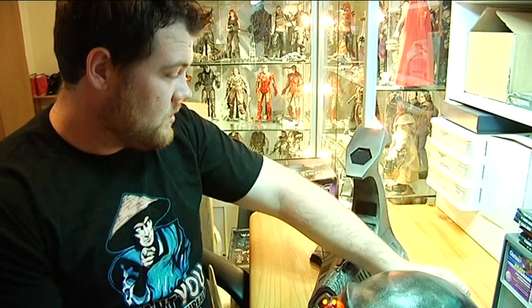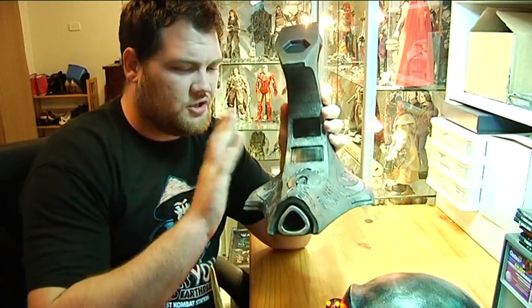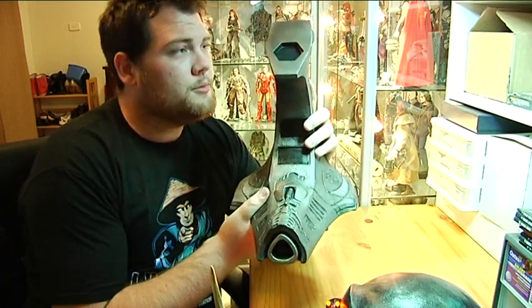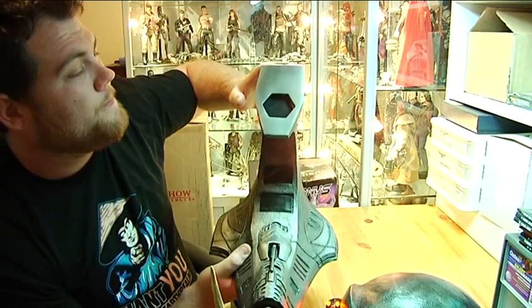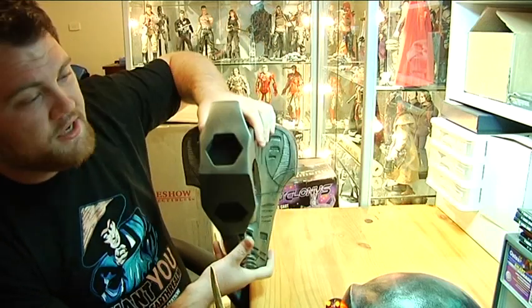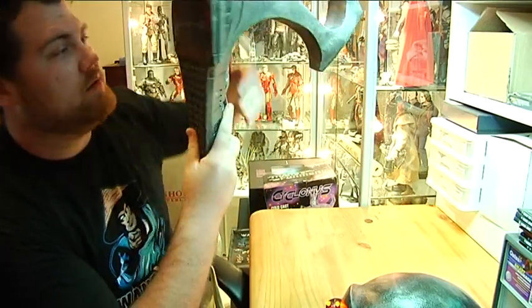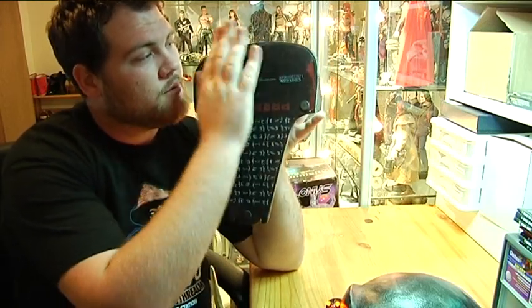That's the display stand that comes with it — supposedly shaped like one of the Predator's shoulder cannons. It comes with two mounting options: the standard one, which mounts magnetically there, for sitting it on a shelf or display setup. The other option is another hexagonal hole for wall mounting. If you turn it around, there are a couple of holes here to prop it up on screws.